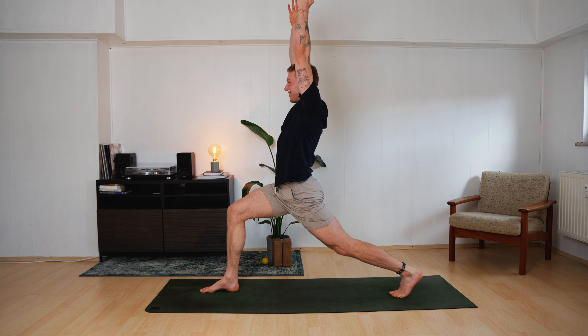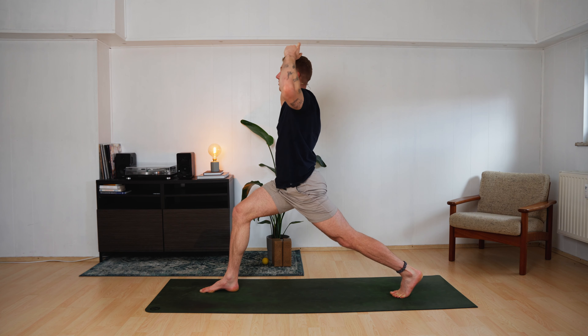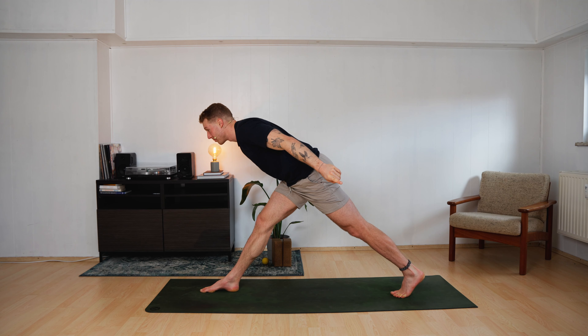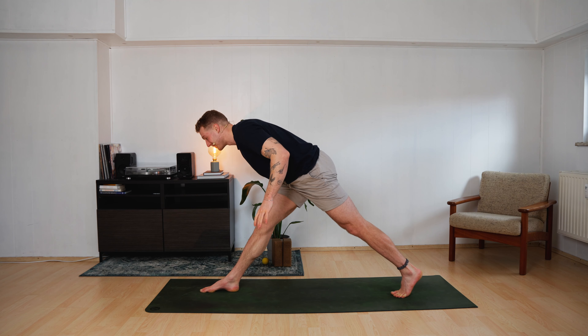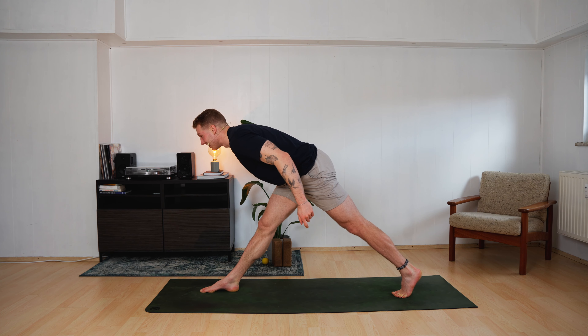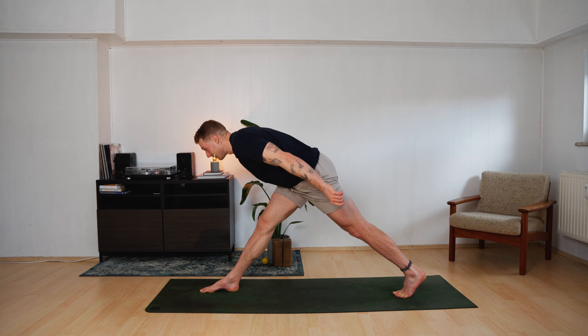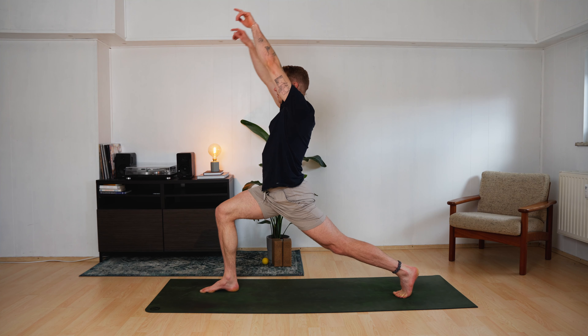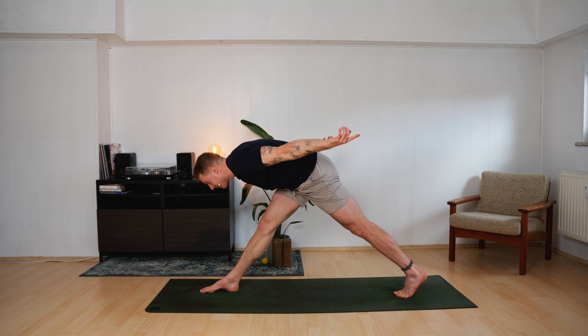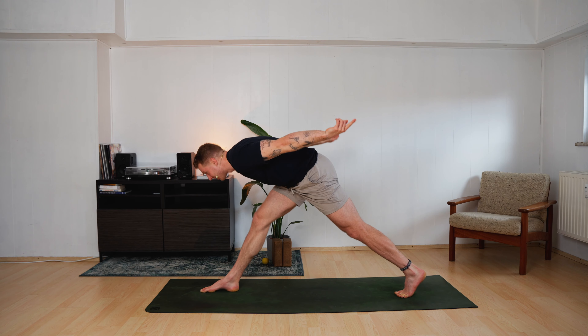Bend your right knee more. We will do almost the same as before, just standing up taller now. Dive forward, straighten your right leg — long pyramid pose. Try not to use your hands; if you need to, reach for the ground. But maybe you can control the whole thing just with your legs. The upper body does not need to dive down so much — it can stay quite vertical if you feel a stretch in the backside of the right leg. Bend your right leg, come up — high lunge. Dive forward, straighten your right leg. Come up — high lunge. Repeat: dive forward, straighten, come up, high lunge.